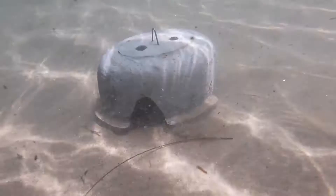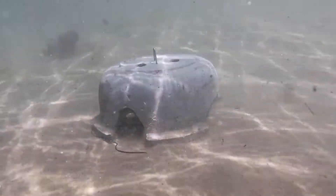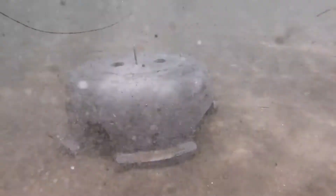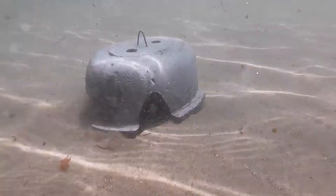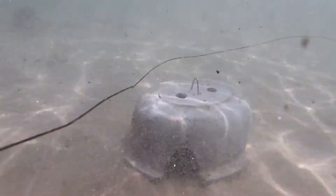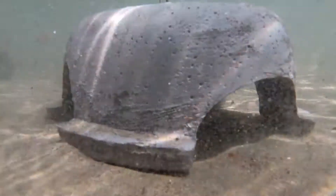Here it is in a very turbid situation in shallow water. As you can see, the Sea Cave is very stable — it's not flipping over. In deeper water, this level of surge would be indicative of something like 30 or even 40-foot swells — 10-meter swells. Let's take a deeper look inside.